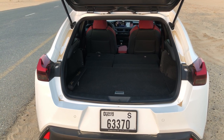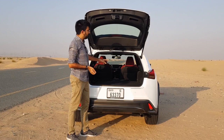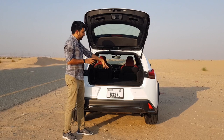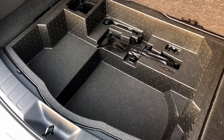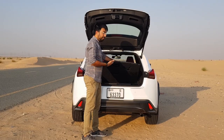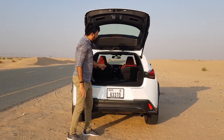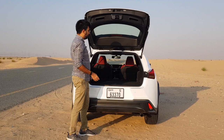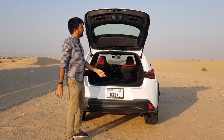The rear seats fold in a 60:40 ratio and can be released from the boot itself, but when folded there is a step between the boot floor and the folded seat because the boot is raised. You can use the under-floor storage space for smaller bags. The boot opening is pretty large so loading is manageable, and you can also swipe your foot under the bumper to open the power tailgate.